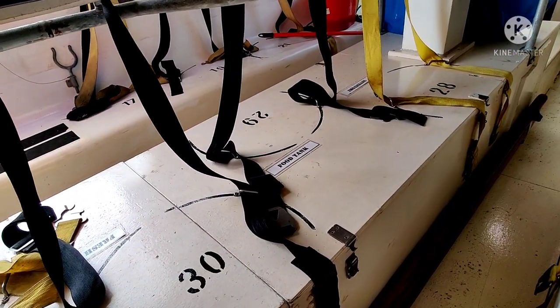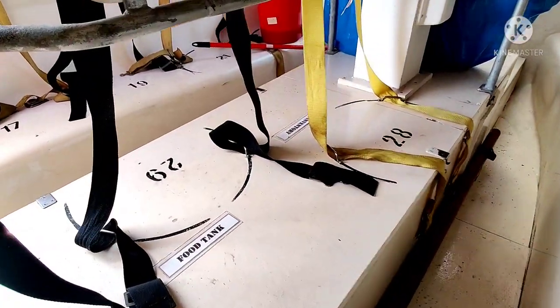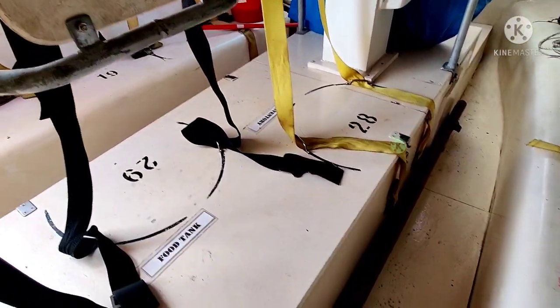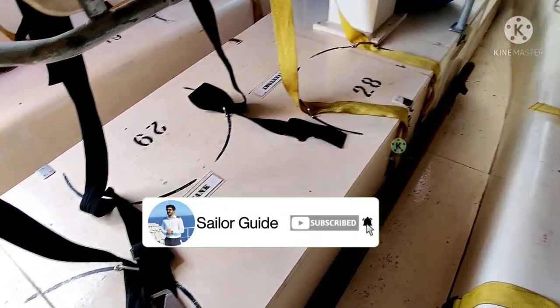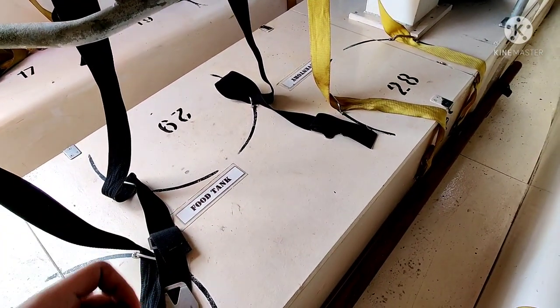Here you can see the food tank and the fresh water tank. Also you can see the inventory tag where we have all the equipment listed inside. Let's open it up and I'll show you all the equipment inside and how much should be there as per the SOLAS convention.